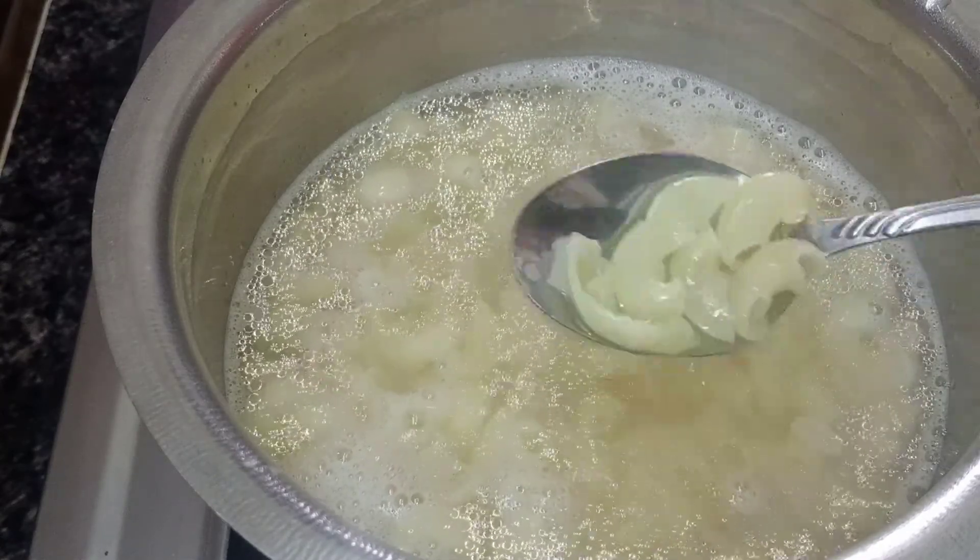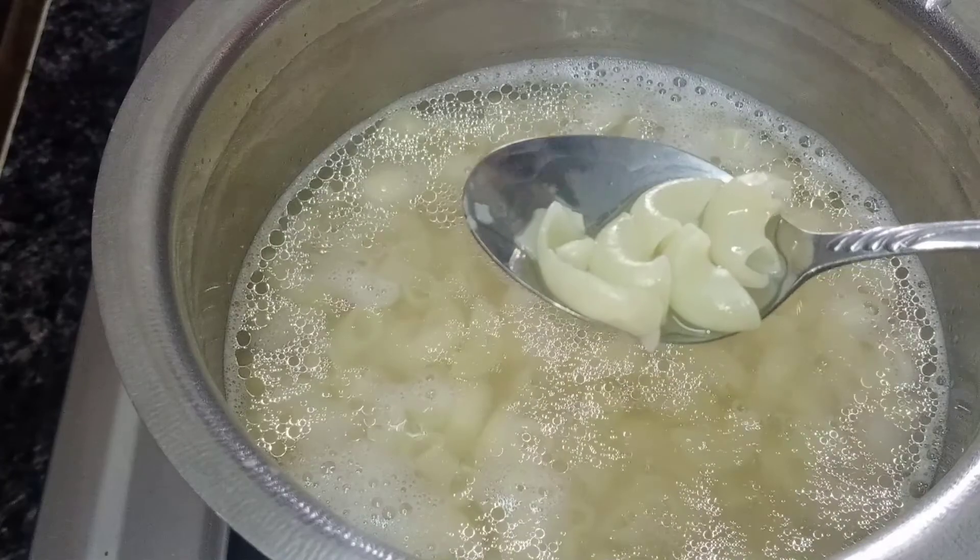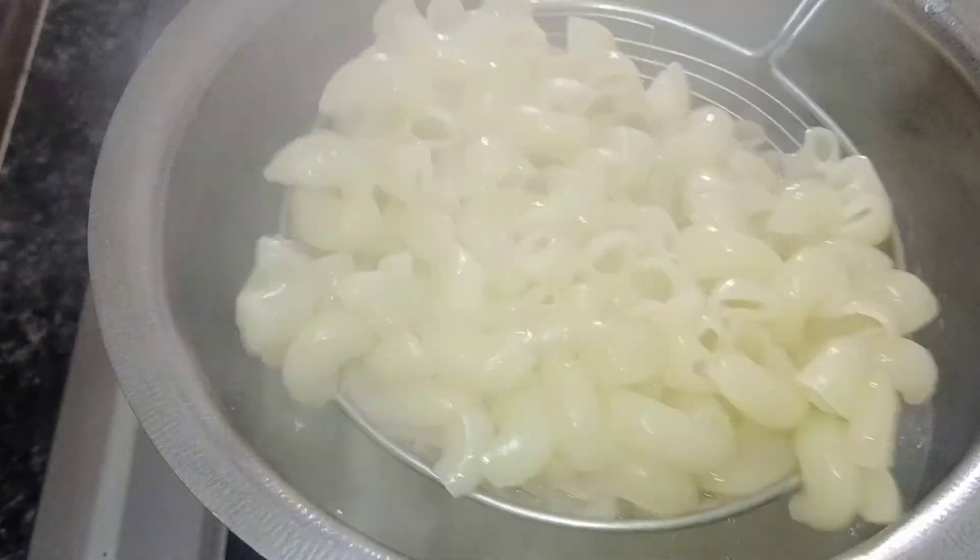Cook for about 15 minutes until soft. Now we can filter the pasta.